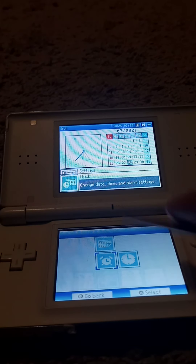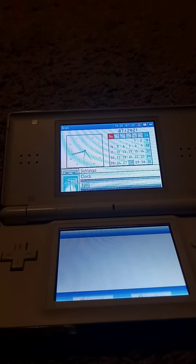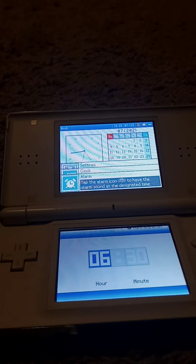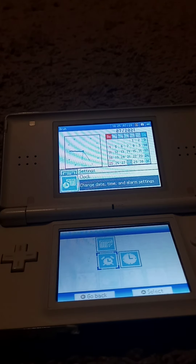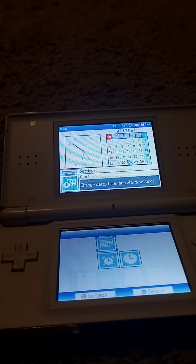Just some alarm, time, alarm, and date settings. And yes, the DS is always in 24-hour time.